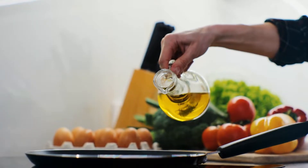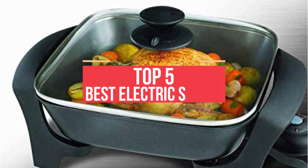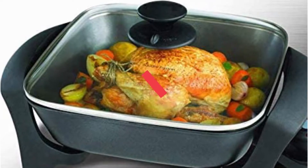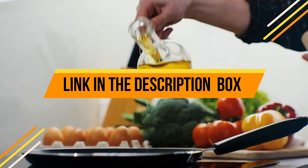Hey guys, if you are looking for the best electric skillet for frying chicken, you've chosen the right video. Today we are going to review the top 5 best electric skillets for frying chicken. After spending two weeks on research, we made this list based on our personal preference and based on features, quality, prices, customer reviews, and durability.